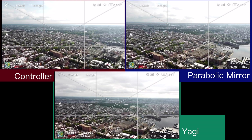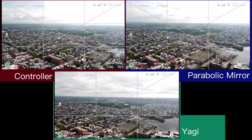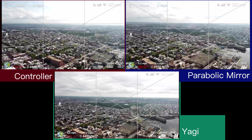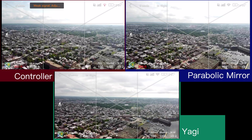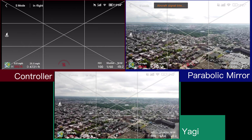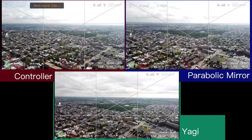The controller looks like it froze — lost compass in the controller, lost compass in the parabolic mirrors, right around what was that... 4,500 feet, maybe 4,000. So lost video feed in the controller.